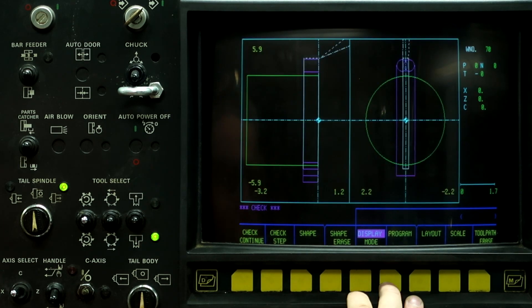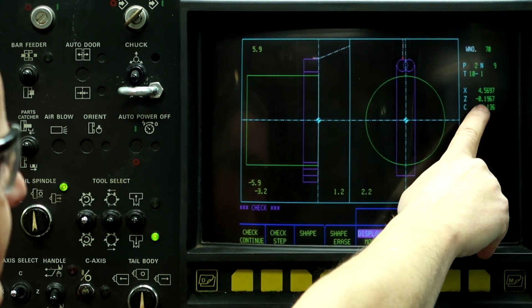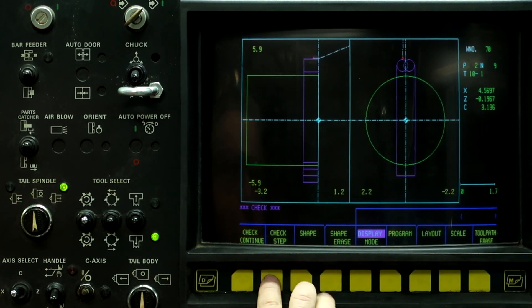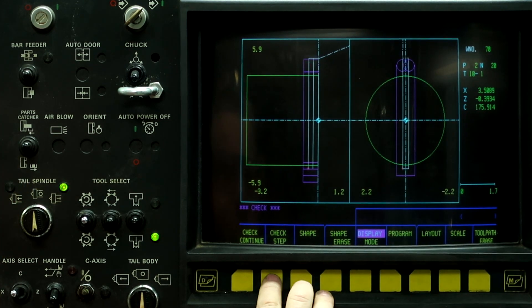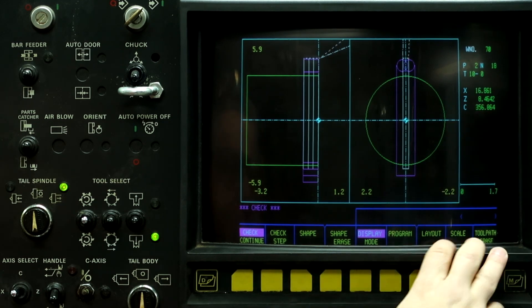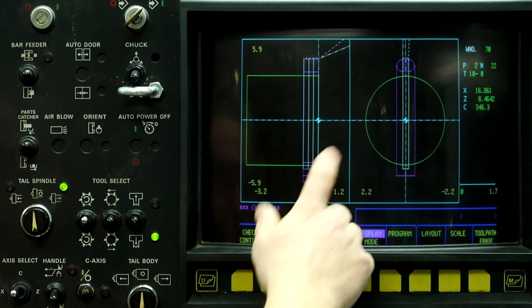So let's show you that now. Go Program, Check, Tool Path Erase, Check Continue. We'll step it through with Check Step. It's at 0.1967 on the first pass, then 0.3934 taking a second pass, and then the third pass is at minus .590. And the fourth pass is at minus .600. So we're done programming it and done checking it. Now what we need to do is set the work shift and run this part.